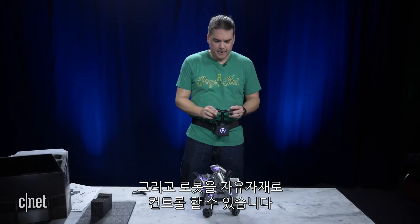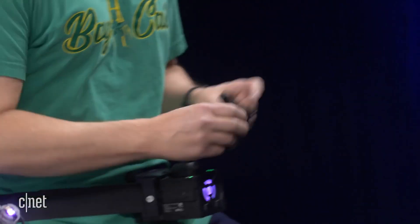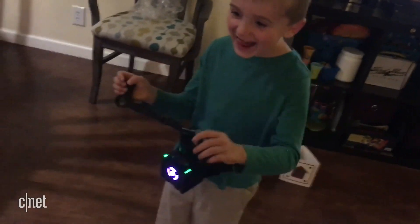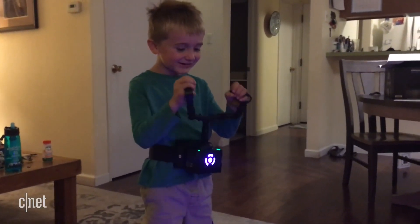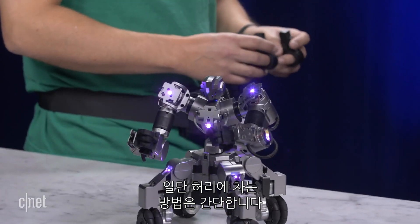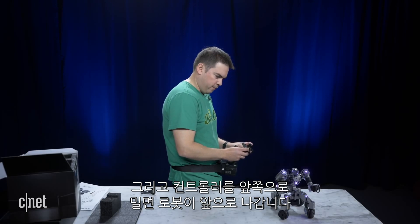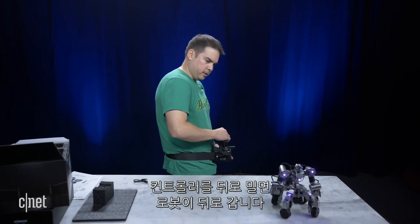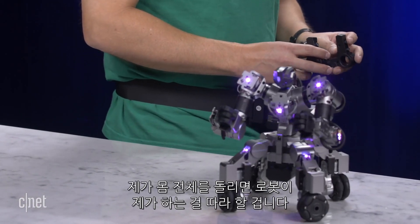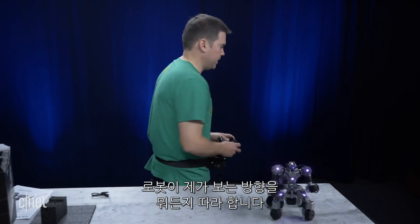Now I have my mini mech suit on, and I can control him however I want. My kids had a blast just dancing with him. Let me demonstrate how the mini mech suit works — it just straps on really simply. This is the right arm — you can do any number of movements with that. And then the left arm, the same. If I push the controller forward, he's going to go forward. If I go backward, he rolls backward. If I go sideways or left, he goes that direction too. And if I actually turn my whole body, he's going to follow what I'm doing.